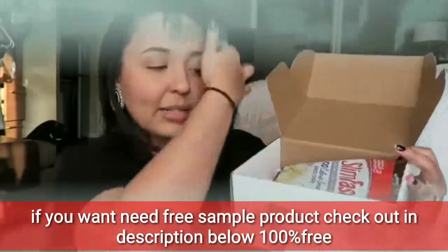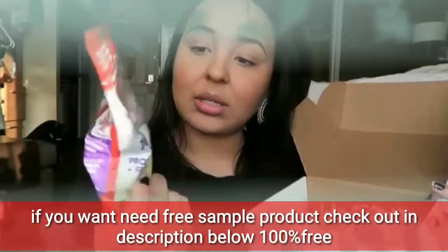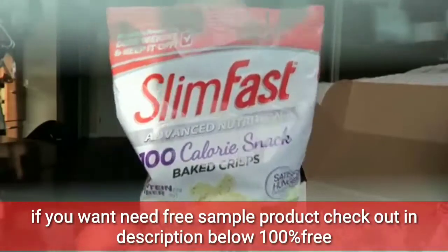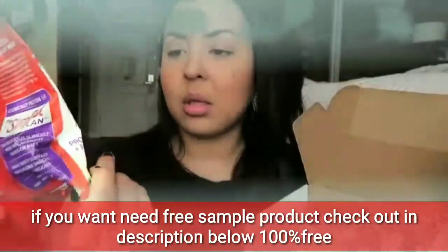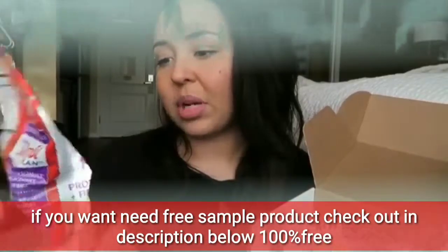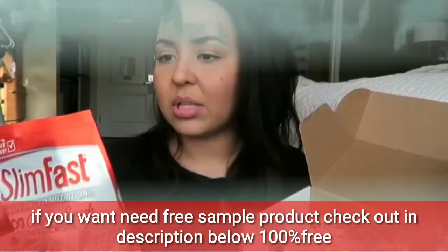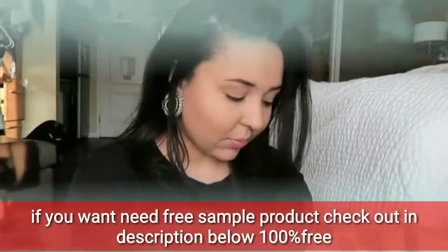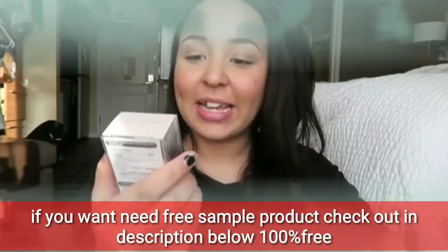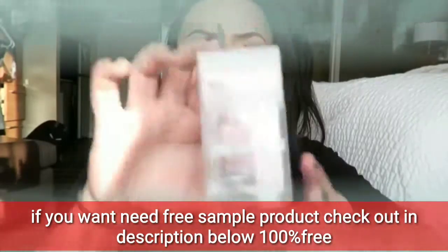Okay, opening the box! First thing I see are these SlimFast 100-calorie snacks — baked crisps. Pretty excited about that. They have two grams of protein and five grams of fiber, and they're in sour cream and onion. I really like sour cream and onion chips, so I'm excited to try those.